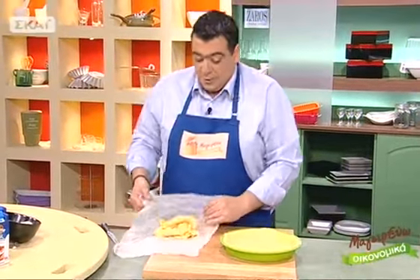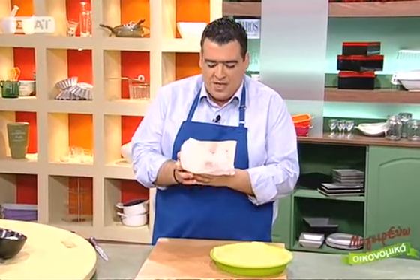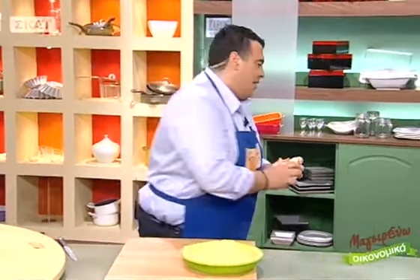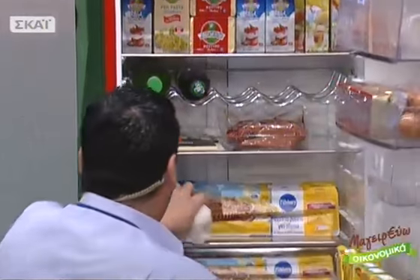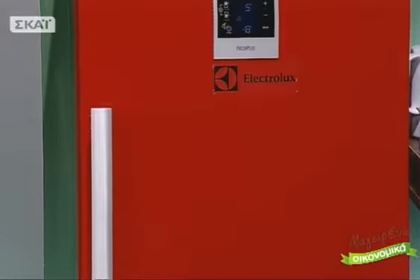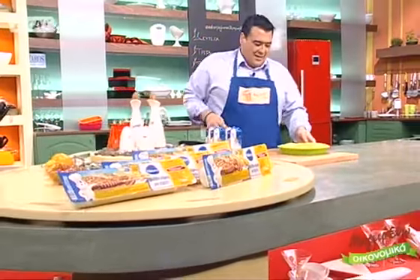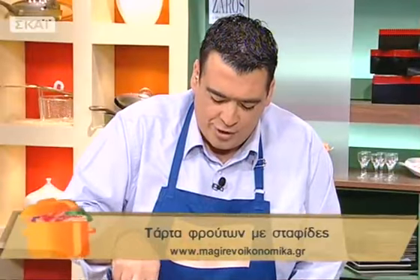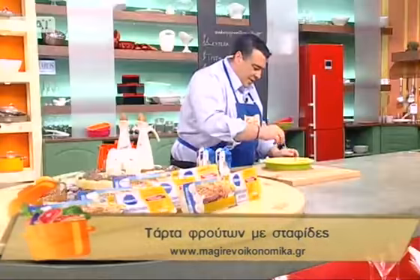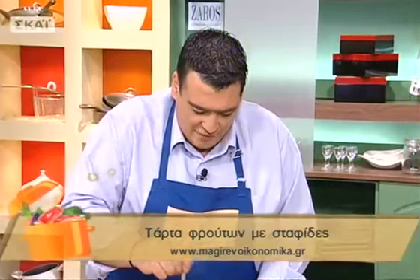Ο φούρνος είναι προθερμασμένος στους 180 βαθμούς. Με ένα πιρούνι τρυπάμε όλη την επιφάνεια της ζύμης — αυτό γίνεται για να μην φουσκώσει η ζύμη μας. Είμαστε έτοιμοι για φούρνο τώρα.